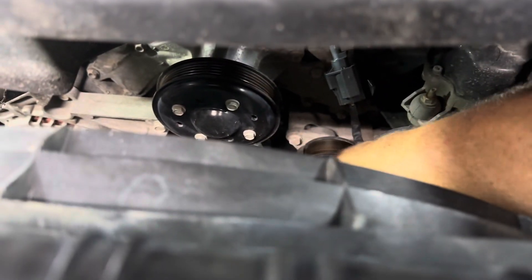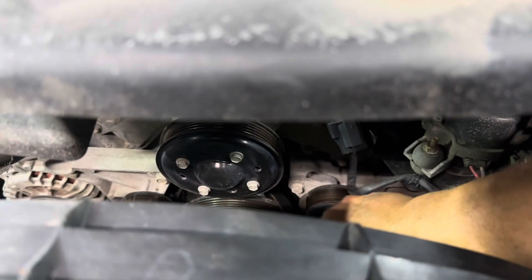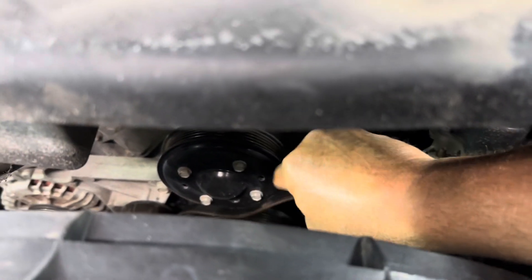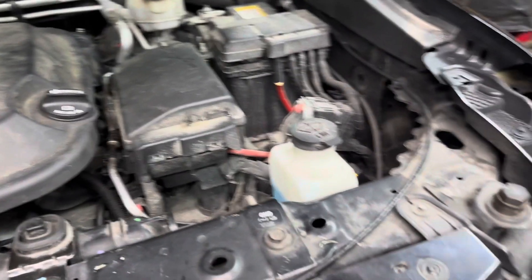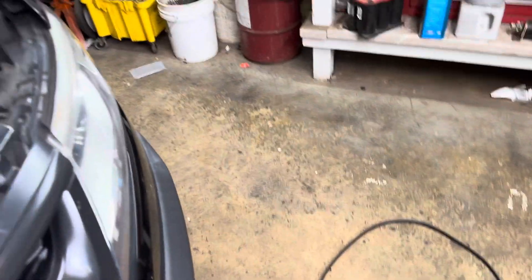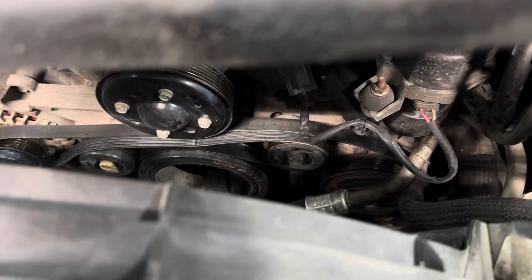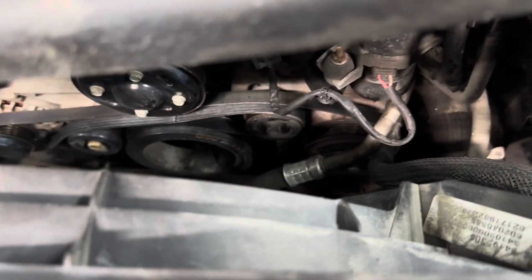I'm really disappointed in GM making this thing. Get your new belt and hang it for a little bit to get rid of the shape from the package. Now you've got your new belt routed properly.